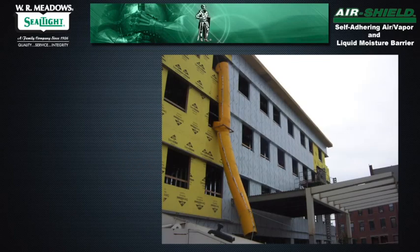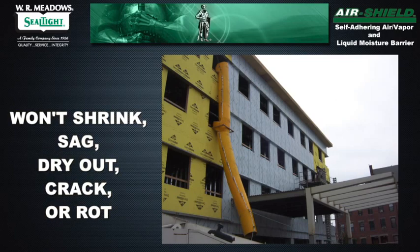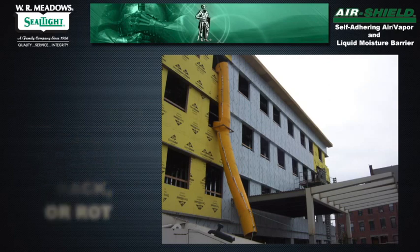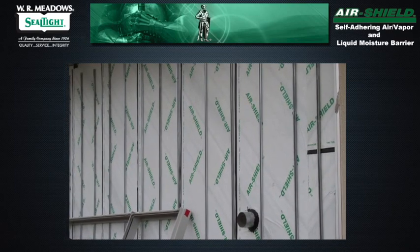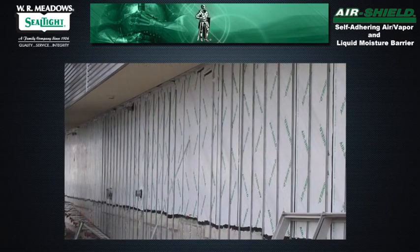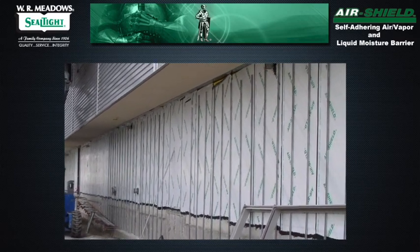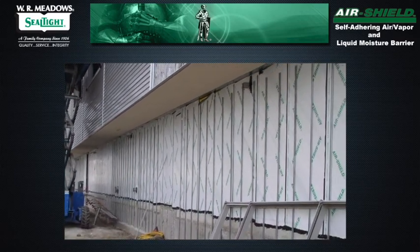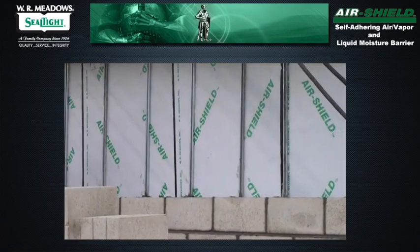The membrane provides excellent protection as a tough barrier that won't shrink, sag, dry out, crack, or rot. It offers excellent resistance to punctures during installation. The self-healing characteristics of Air Shield facilitate recovery if minimal damage is sustained under normal use, like penetrating it with self-tapping screws or nails.